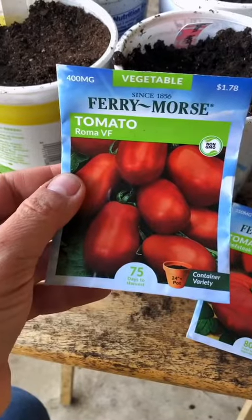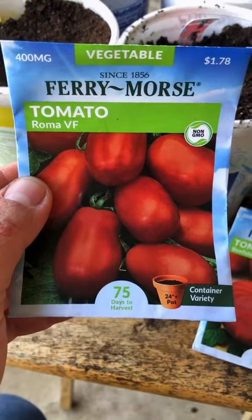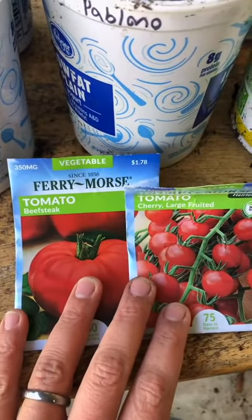I'm going to be starting some summer crops today. I got some determinate Roma tomatoes — these are going to get bushy, make one big harvest, and then I pluck the plant out. I also have indeterminate tomatoes, which are going to be for snacking and they'll keep producing until the cold gets them. The determinate Roma tomatoes are going to be perfect for canning and making tomato sauce.